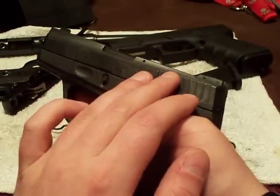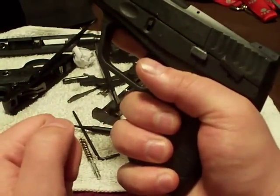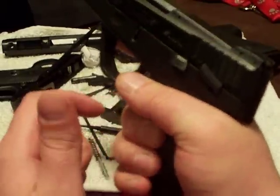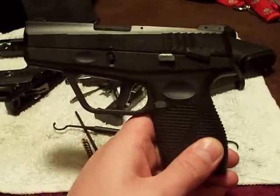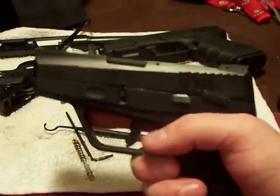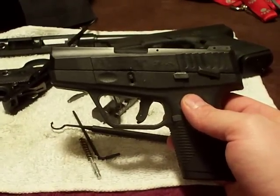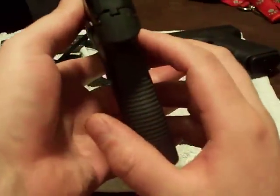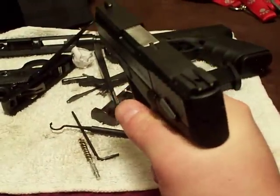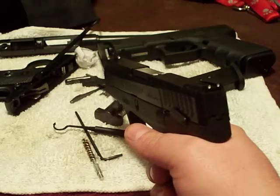I can also feel the magazine move around down here with my pinky underneath it — that could be my pinky pushing on it. It was a little awkward at first, but all in all it is what's expected. It's a subcompact shooting .40 S&W — of course it's going to be snappy. You're giving up some grip surface, so that's expected. I'm not really complaining, just describing how it feels for me.